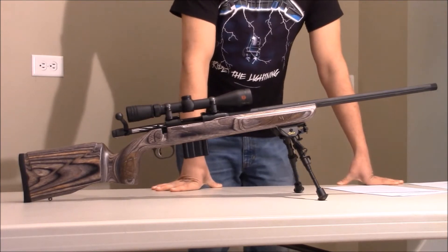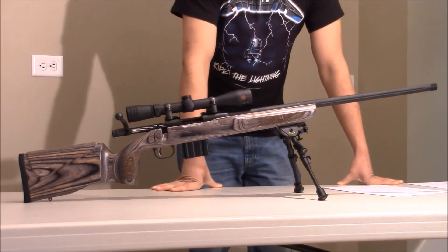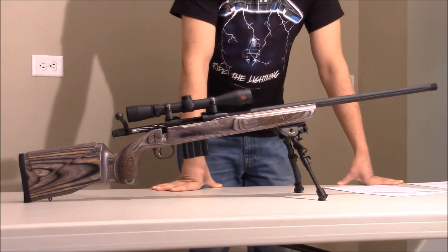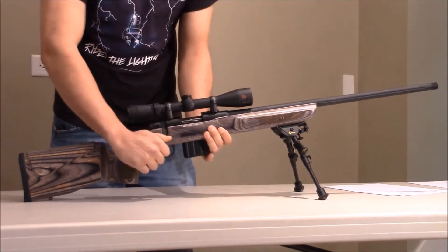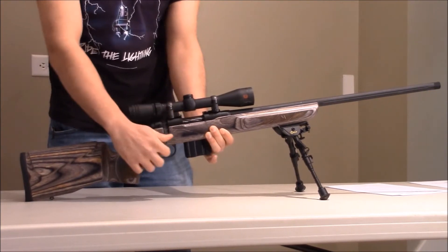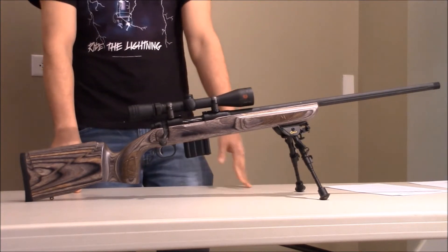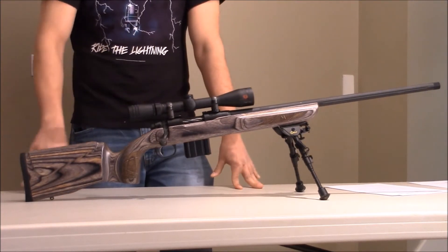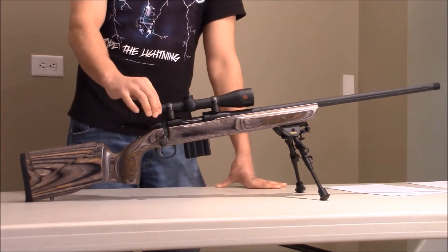I've had a few issues with the firing pin. I would pull the trigger and it wouldn't even strike the primer on the bullet, and I've had to pull the trigger five or six times. You can push the bolt forward and pull the trigger, and sometimes I've had to do that three or four times before the round actually fired. I investigated the problem, dropped the magazine out, pulled the round out, and figured out that the firing pin actually wasn't striking the primer — which is a huge downside to this rifle.